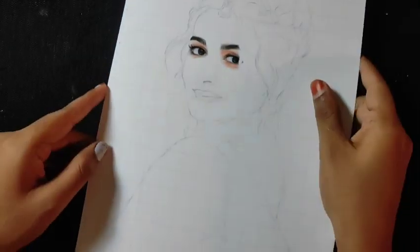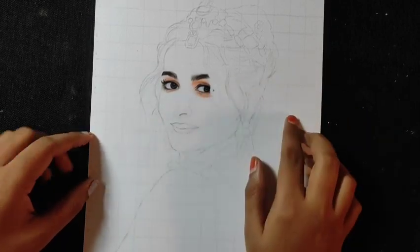Hello everyone, welcome back to the Astha Artwork. Today we are going to draw the nose and lips, so let's start.